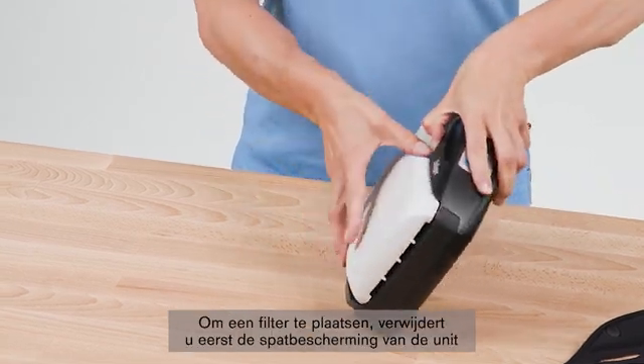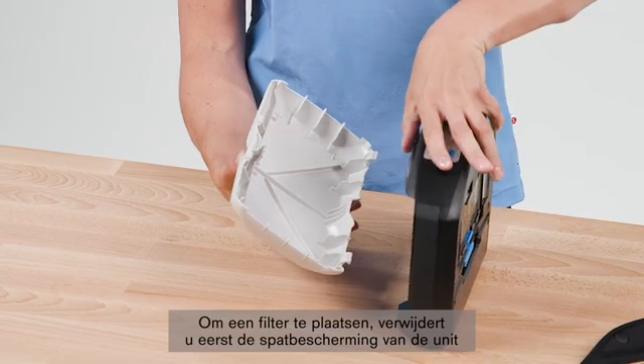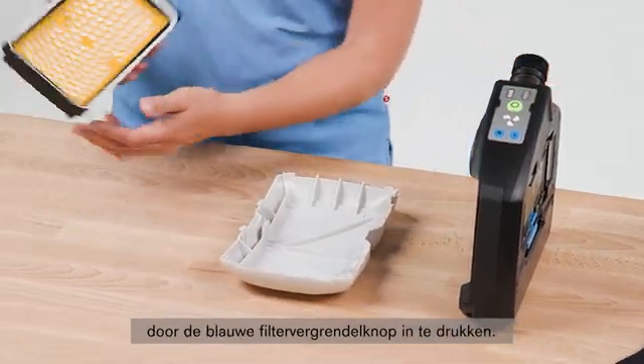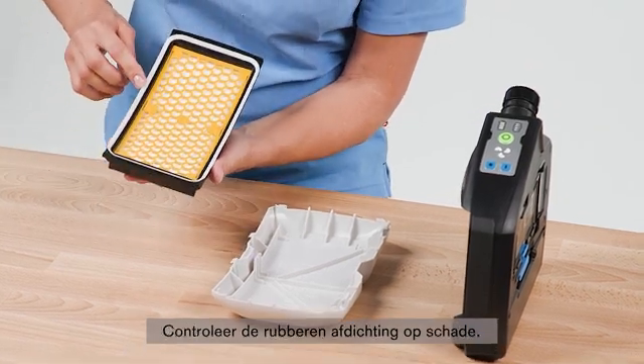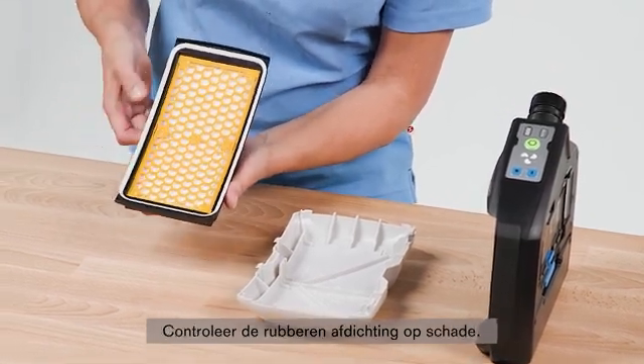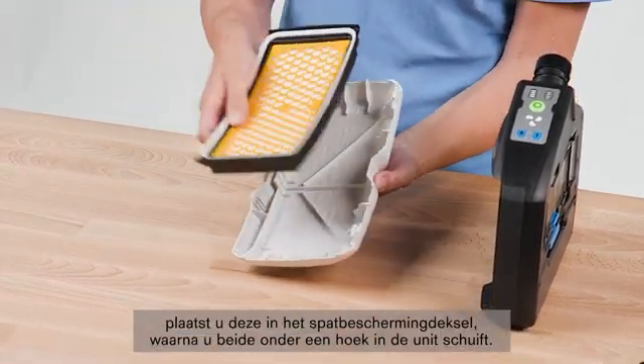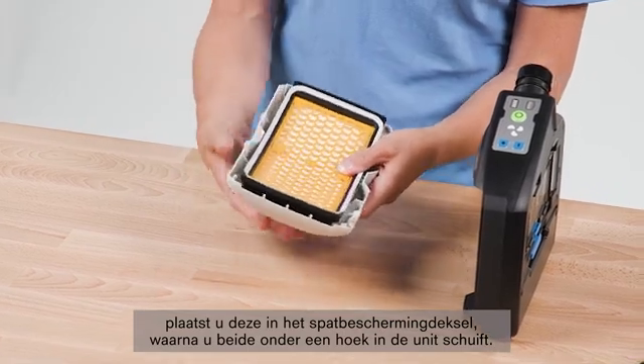To insert a filter, first remove the splash guard from the unit by pressing the blue filter locking button. Check the rubber seal for damage. When inserting a particle filter, place it into the splash guard lid and insert both at an angle into the unit.